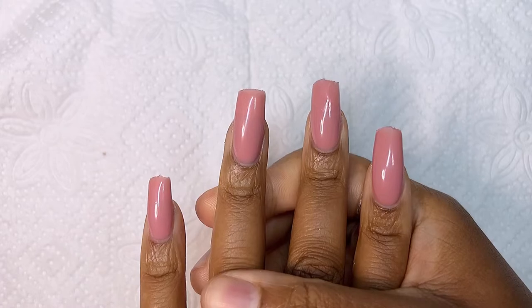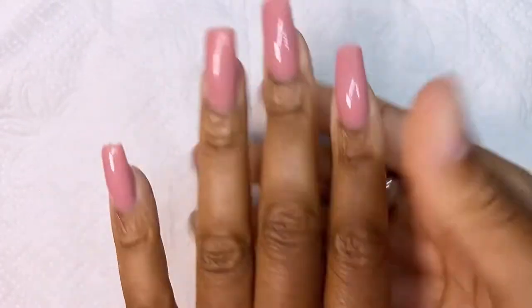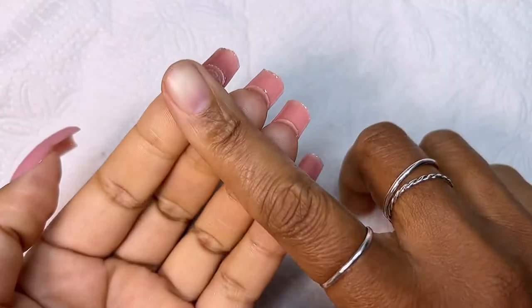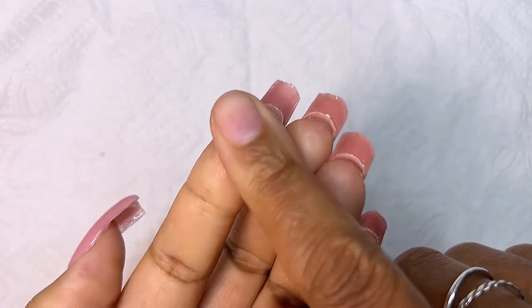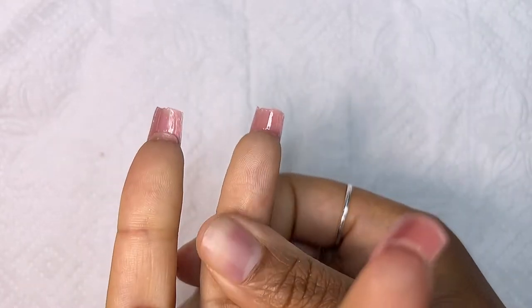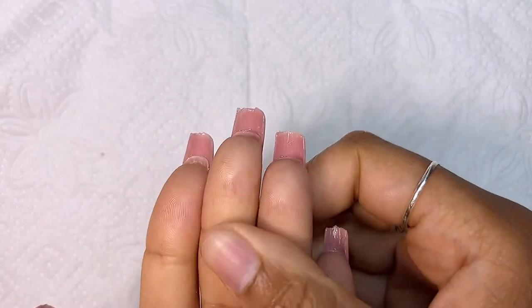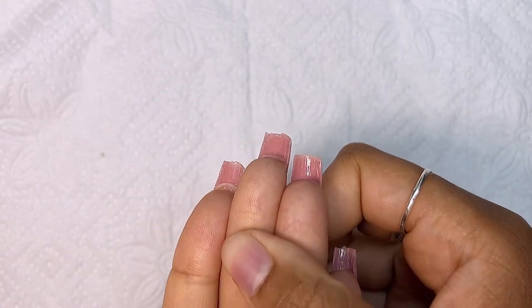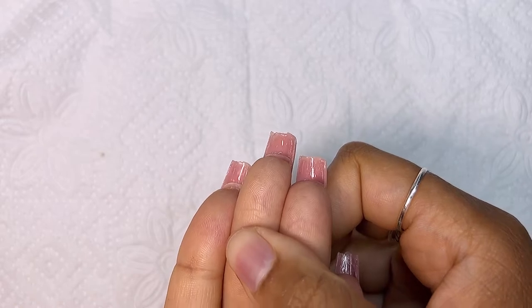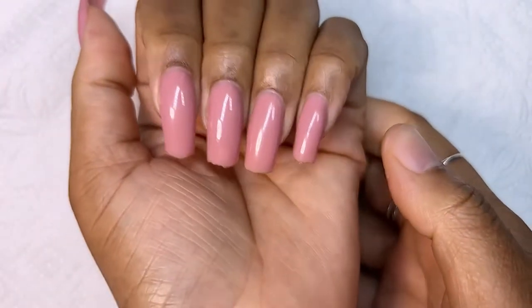They turned out very very nice. I was happy with the color and the C-curve — it took a lot of pinching but I was very happy with it. Underneath you could still see the strands of the fiberglass, but at the end I just applied top coat and it looked like a normal nail.